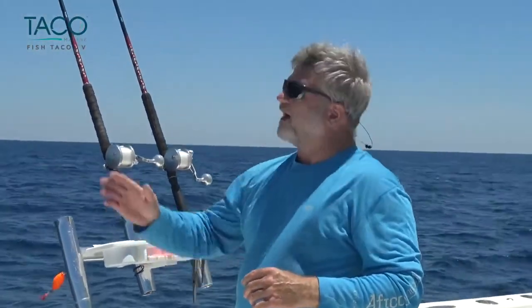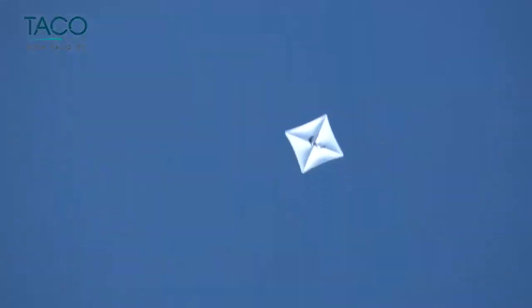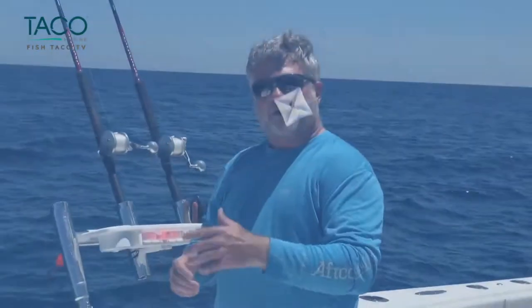So I want to go over real quickly about what you do and how you get a kite out. We've already got the kite up in the air, so we're going to show you how that goes up in a little bit. And then I want to show you some of the equipment that we use.